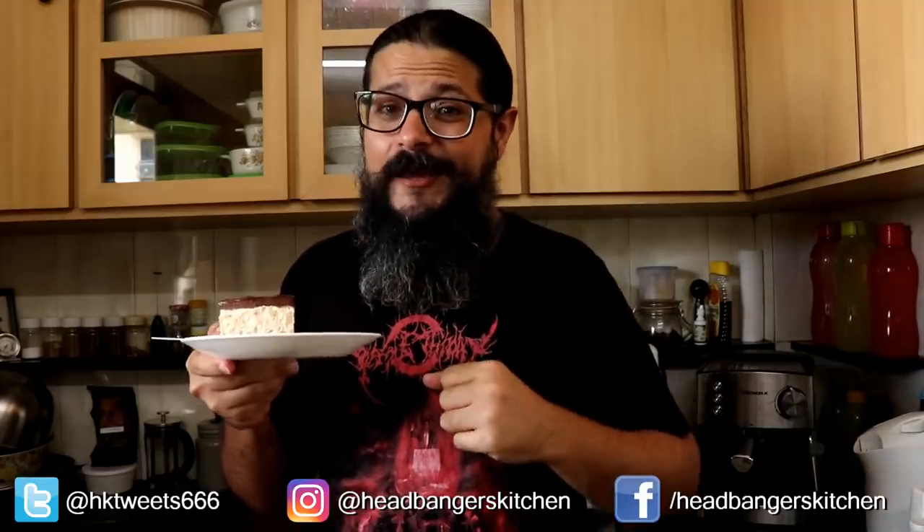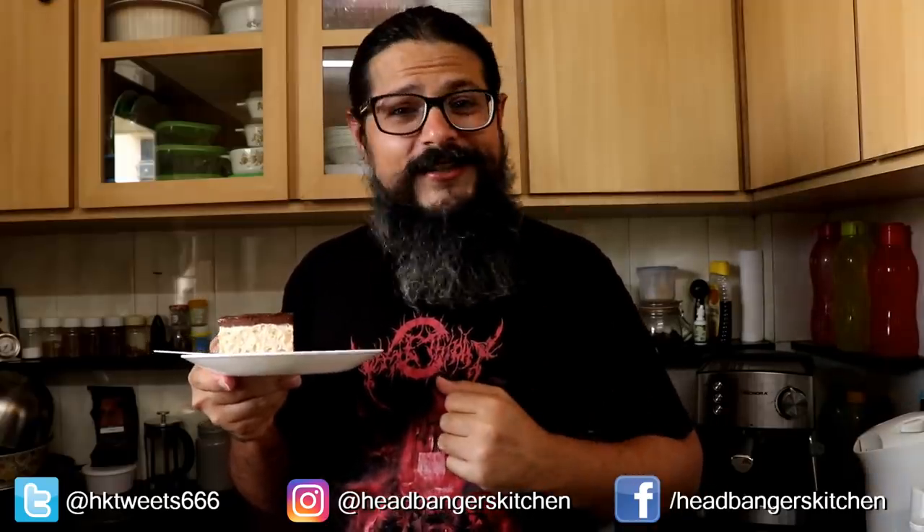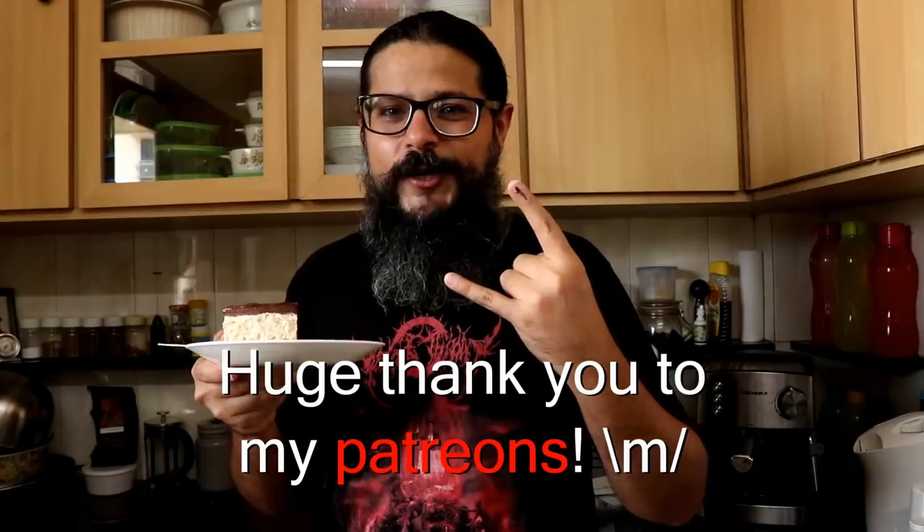I hope you guys are going to make this peanut butter cheesecake. Take a picture and tag me on Instagram, share it with me on Facebook, and I'll see you on the next episode of Headbangers Kitchen. Cheers and keep cooking! Cooking is a skill and we all make mistakes along the way — but don't make the mistake of not subscribing to Headbangers Kitchen and hitting that bell icon for notifications. We have new videos every Monday and every Thursday, so make sure you don't miss a single recipe.